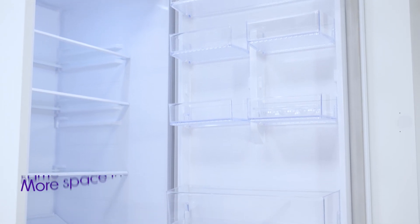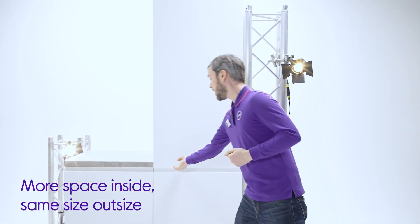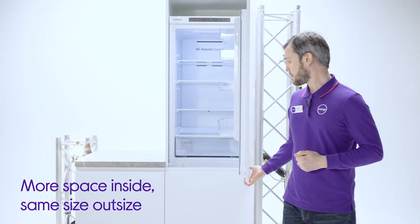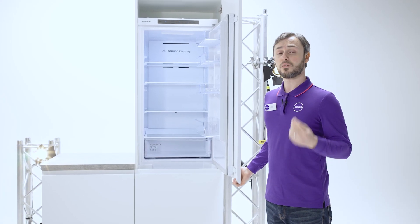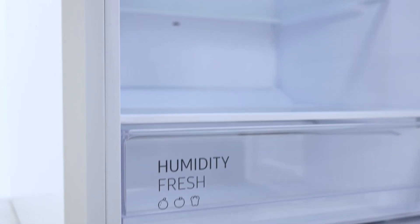You have more storage for your shopping without the need of finding space for a larger appliance, and that's because of the thinner walls. It might look the same on the outside but on the inside it has a greater capacity, and thinner walls doesn't compromise the performance at all, so you really do get the best of both worlds.